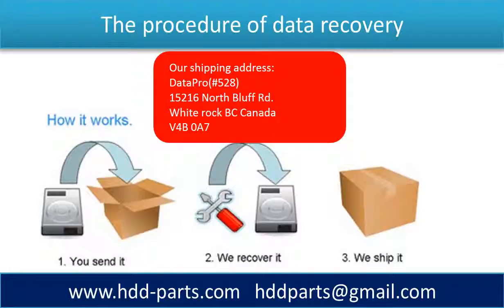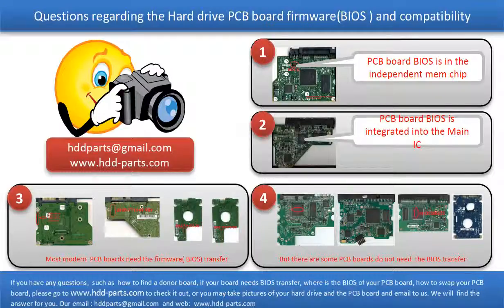This picture shows the procedure of how we do data recovery for our clients. First, the client sends their hard drive to us. Second, we do data recovery. Third, we ship back the data to our clients. We receive many questions regarding hard drive PCB board firmware, also called hard drive PCB board BIOS, and hard drive PCB board compatibility.